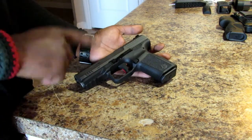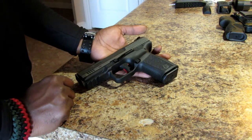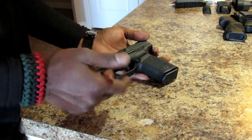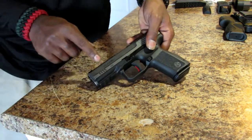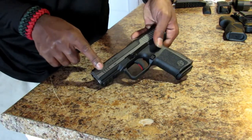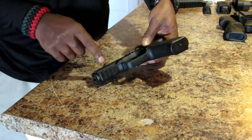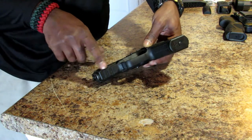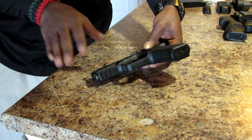Some of the features of the Canik: it is a striker-fired pistol with a trigger pull of around 5 to 6 pounds, give or take — I don't have a trigger gauge. You have front slide serrations right here for those who like to press check, and three slots on your Picatinny rail so you can mount a light or a laser.